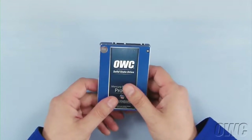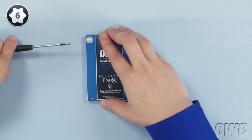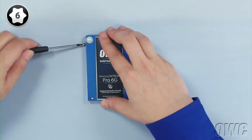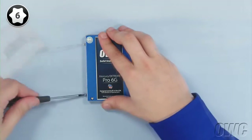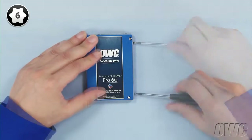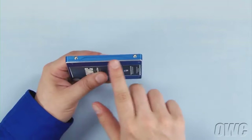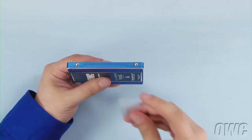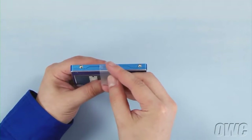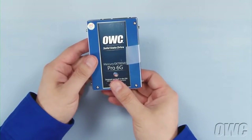First, attach the four Torx T6 mounting pins to these four holes. You can then attach the plastic tab on this edge by pressing it firmly against the drive. There should be enough residual adhesive to allow it to stick. The drive is now ready to install.